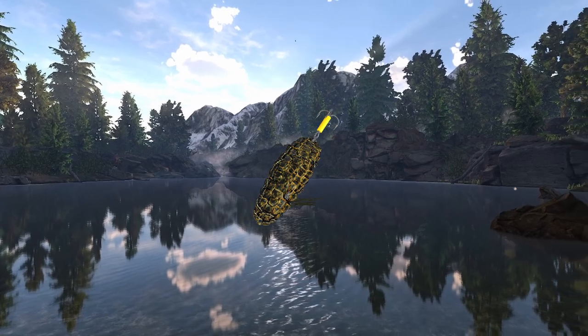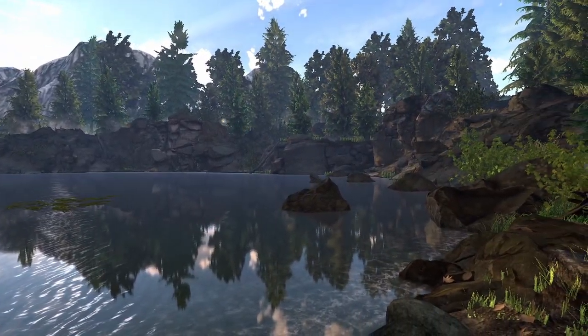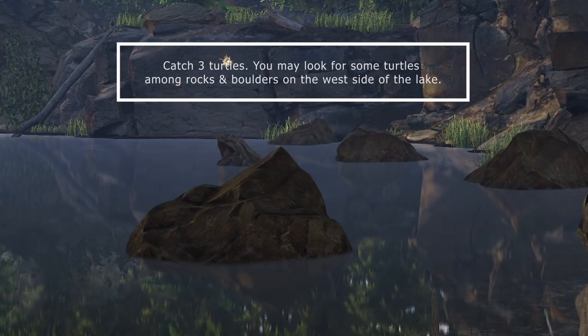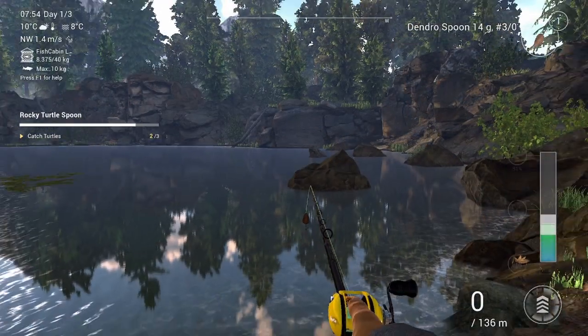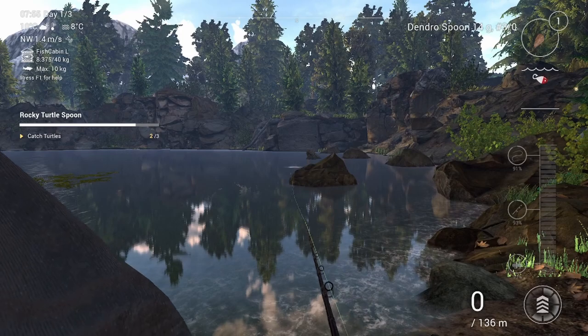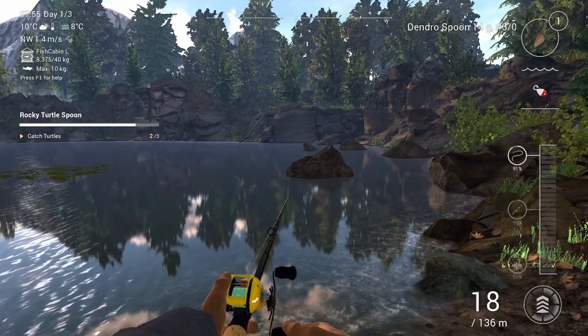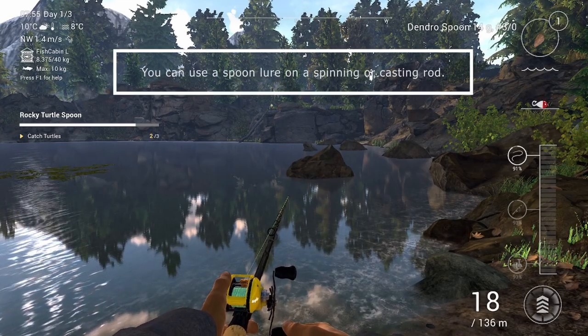First we need to get the turtle spoon. We will look for some turtles among rocks and boulders on the west side of the lake. You can use a spoon lure on a spinning or casting rod.